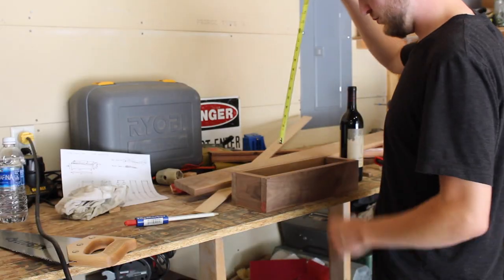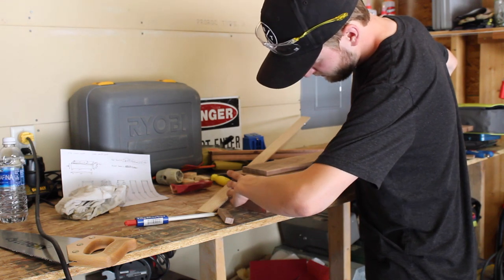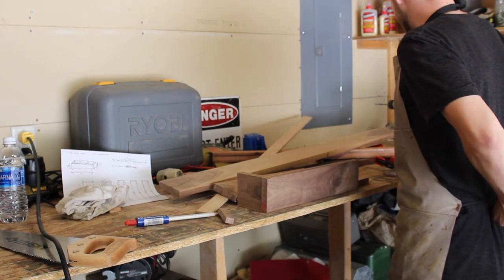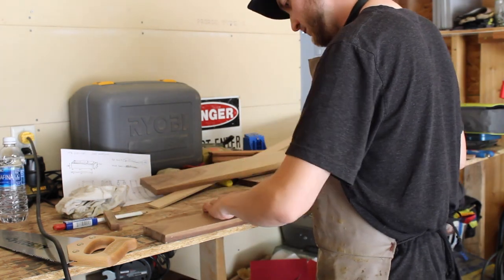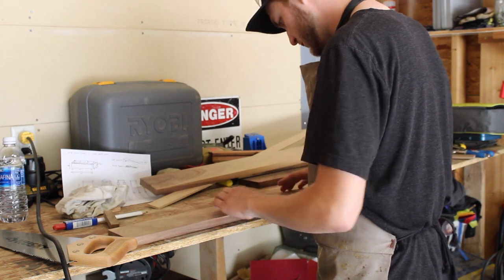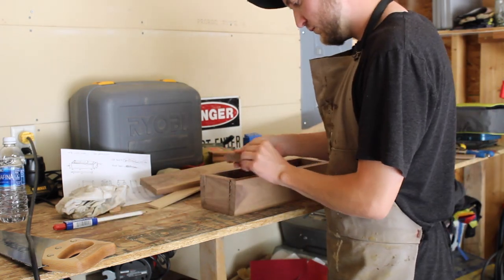This project really only requires a few tools: first being a saw — it could be a hand saw, circular saw, table saw, band saw, or jigsaw. Straight cuts are always important, but especially so in box making. You can see me lining a few things out, matching the grain. You'll probably also want a sander for this project, and maybe a mallet and a chisel as well. That's really about it.